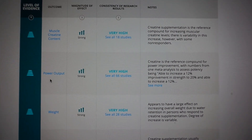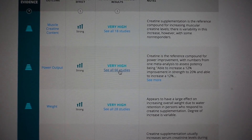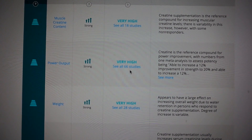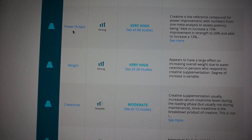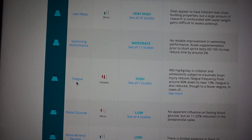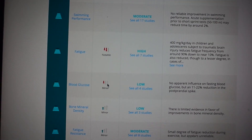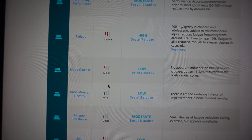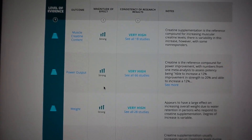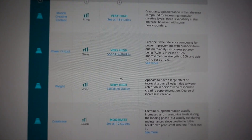Creatine is also strongly associated with power output — the research significantly correlates, and there are 66 studies in total you can look at. Creatine also notably decreases fatigue, so you can perform better and last longer in the gym. I'm showing you this level of evidence so you know I'm not just making this up or being paid to say these things — there are tons of studies supporting it.